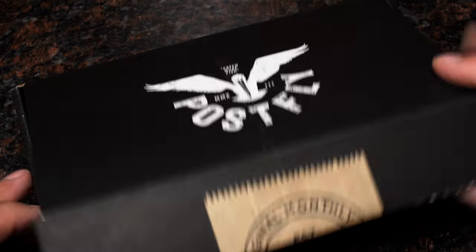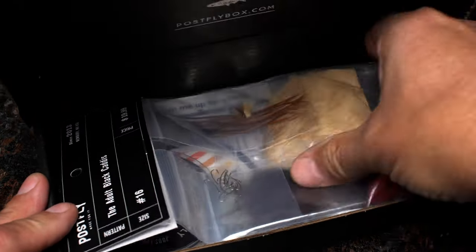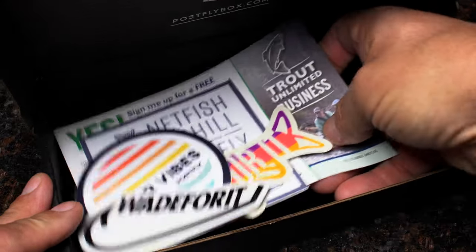Your monthly subscription box from PostFlyBox.com includes all the materials needed to tie a dozen flies along with some extra goodies.